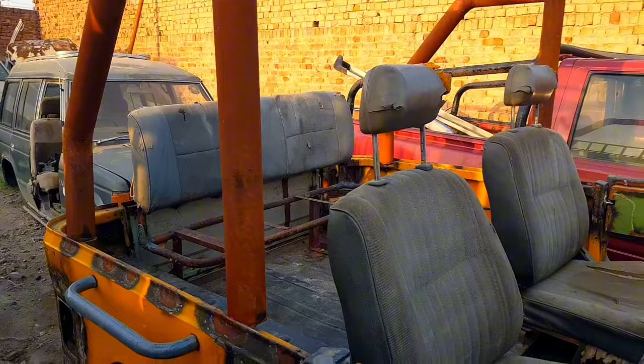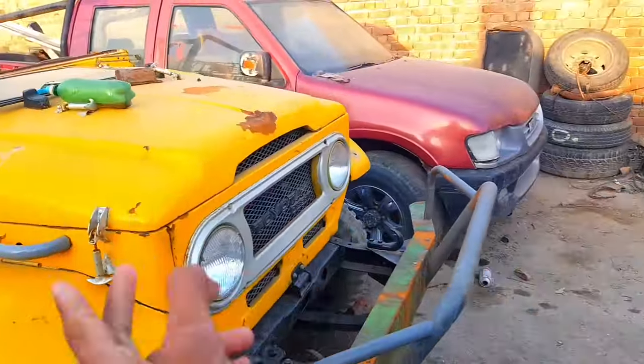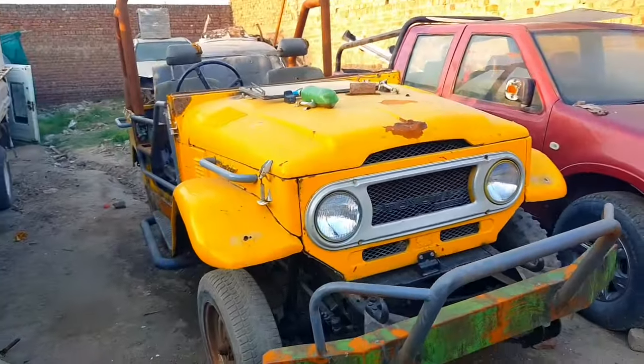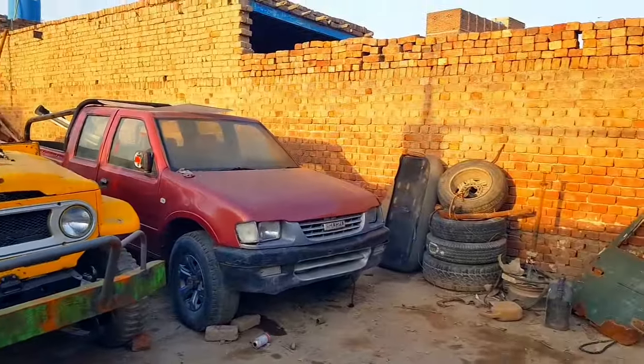The difference is that we have installed a rear seat in this Jeep, whereas the other Jeep has two benches side by side. This one has a rear seat like we have in the Hilux, and there are other differences as well.